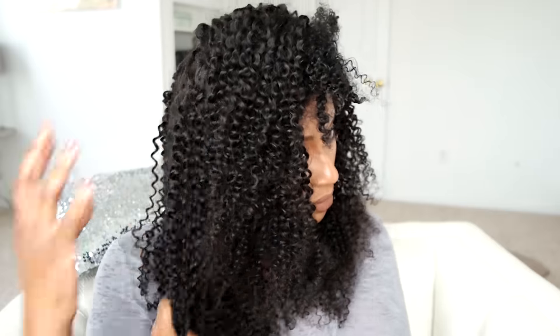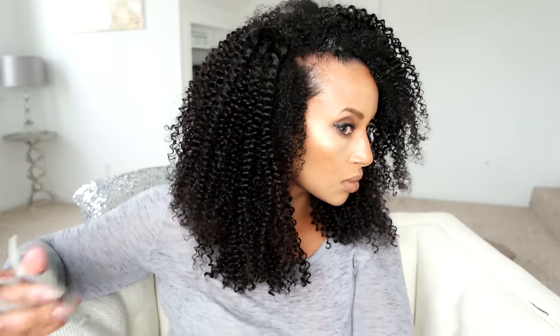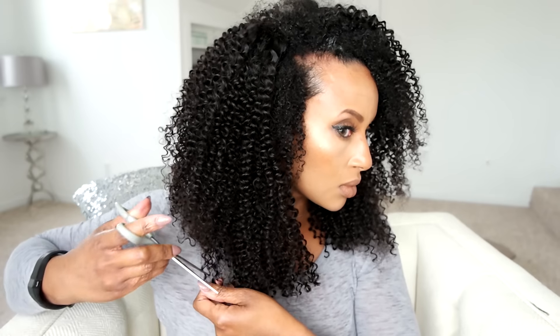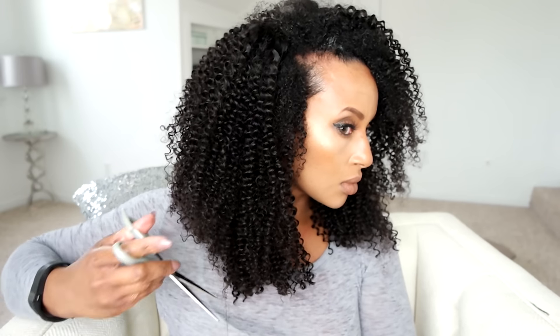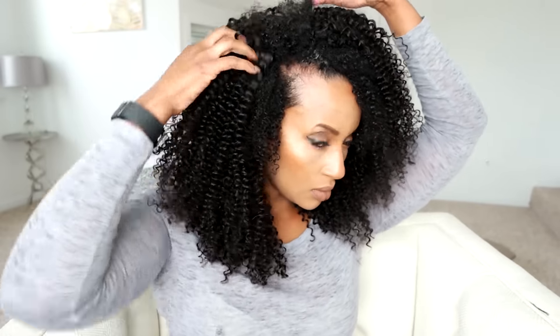Now that the wig is on my head I'm attempting to style. I like to pull the curls out and make it frizzy, then I snip the curls that are fringing my hairline so they blend in better with my own hair. I recently mini-chopped so I have to make the layers blend so there's no obvious transition. Be careful when you cut though, because you might have a whoopsie!